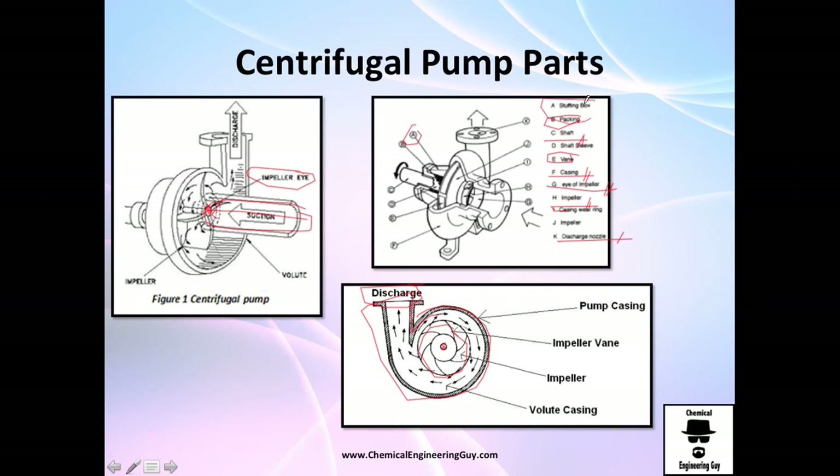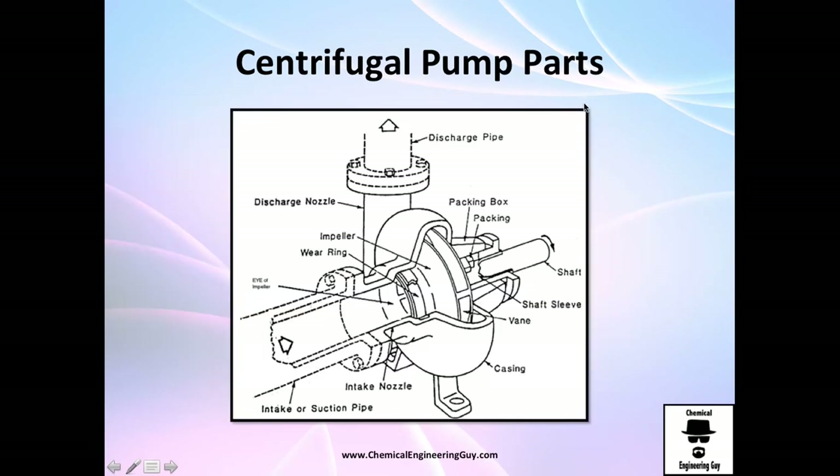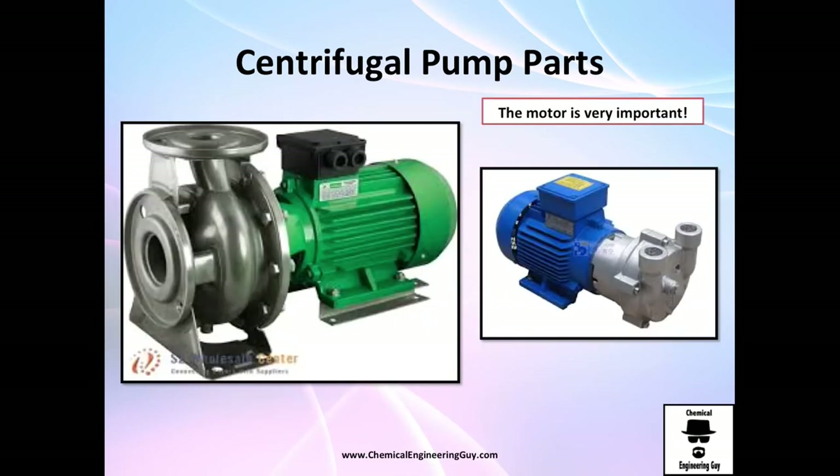By now you should know the most basic parts of a pump, so next time you go to industry you at least know where everything is and why pumps are designed this way — why you always need a motor behind the pump.